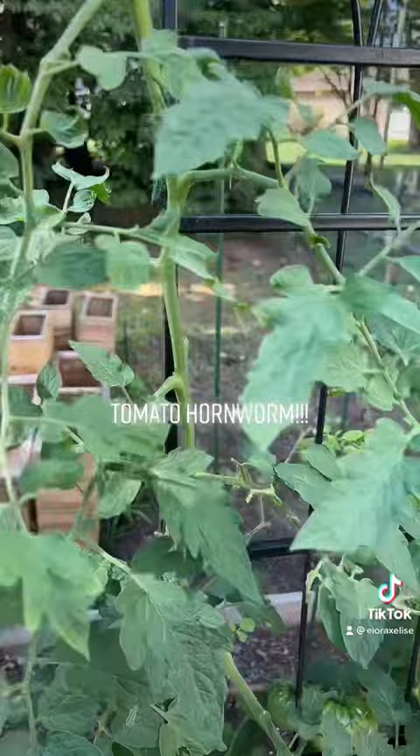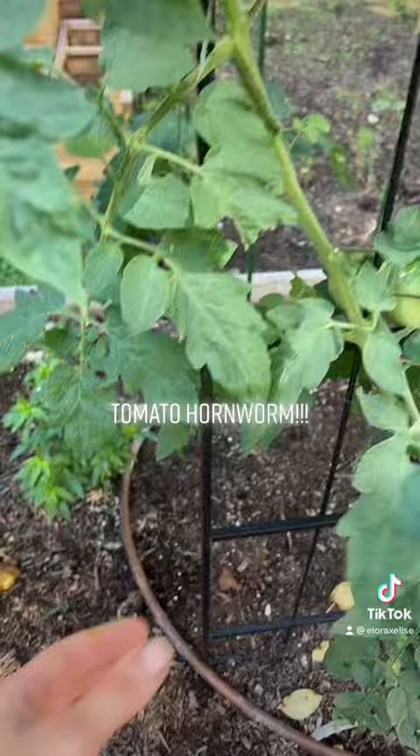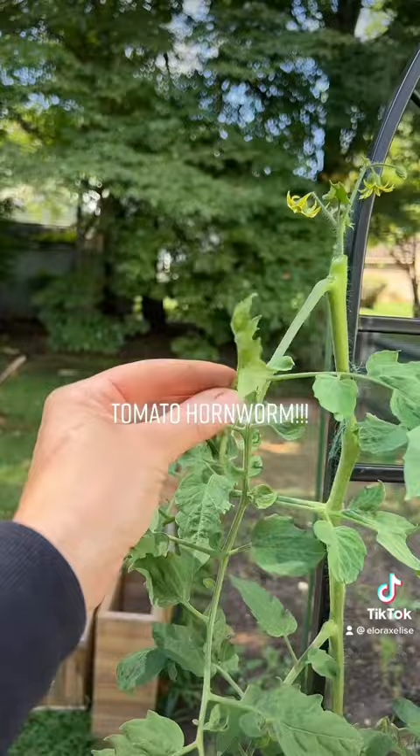That looks like a chunk is missing. That one looks like a chunk is missing too. See how the edges aren't — like, this is a normal uneaten leaf, but these look a little curled, a little wonky. That's clearly eaten by something.